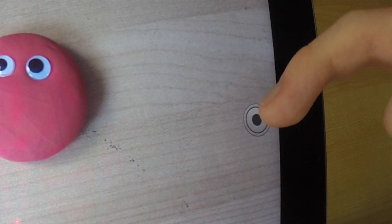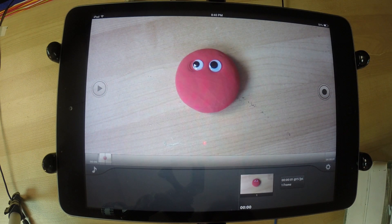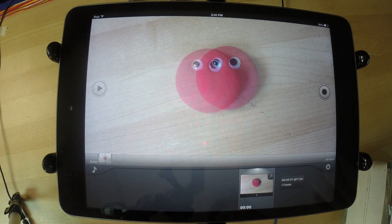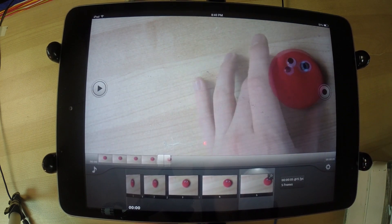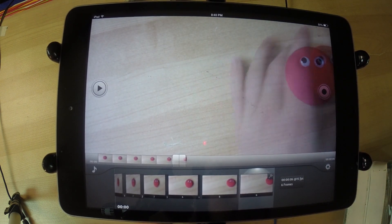This button right here is the picture-taking button, so I can go ahead and press that. Then I can move my guy and press it again. As you can see, it's onion skinning right now, as I showed you before — it's very helpful to know where your stuff is.